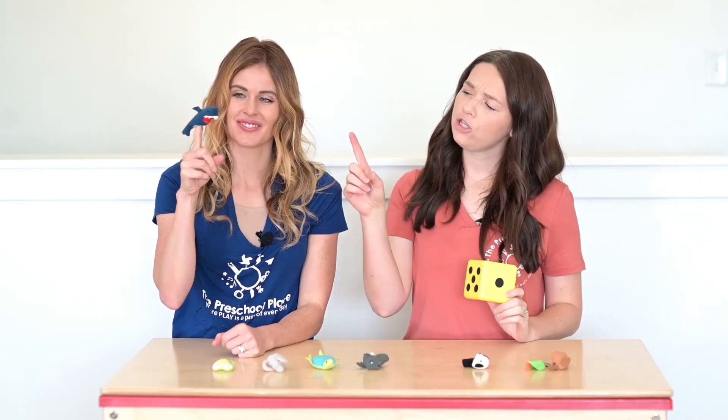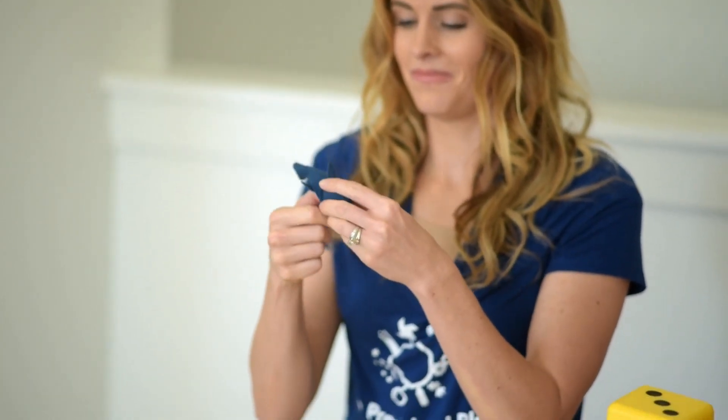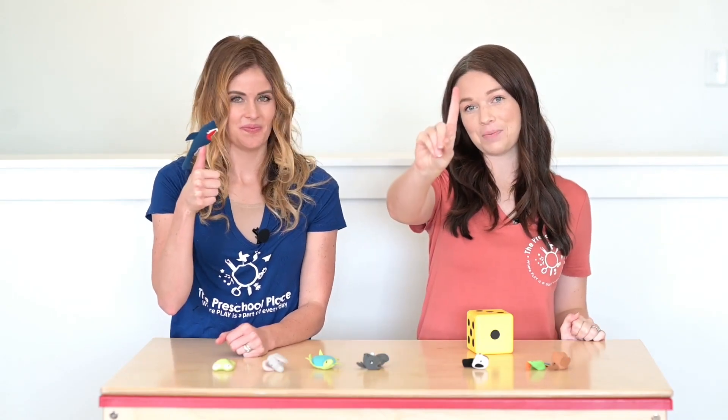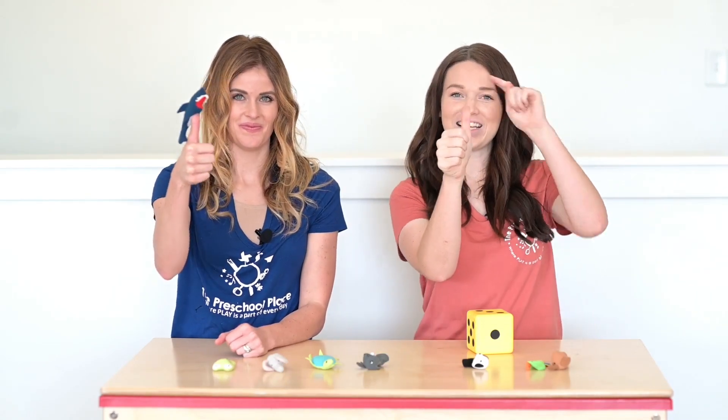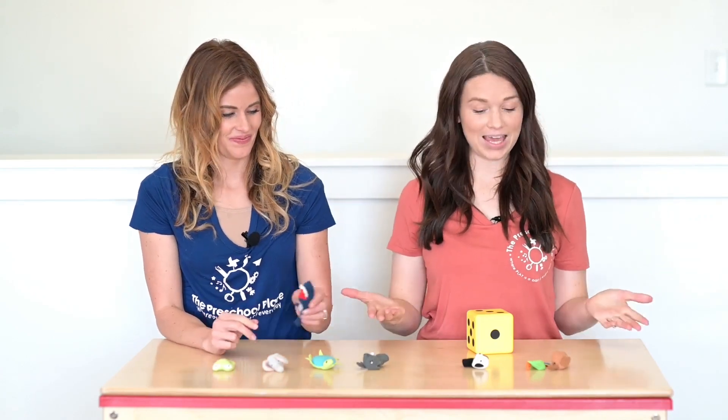Now Tony, can you show me one on a different finger? One. Very good. So Tony used this finger to show us the number one and this finger to show us the number one. Let's roll the dice and play again.